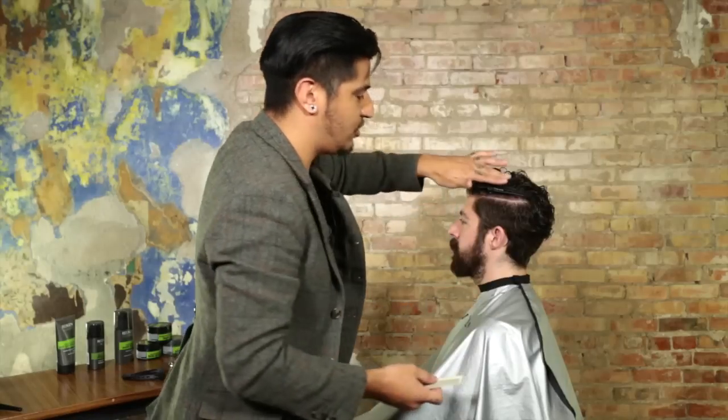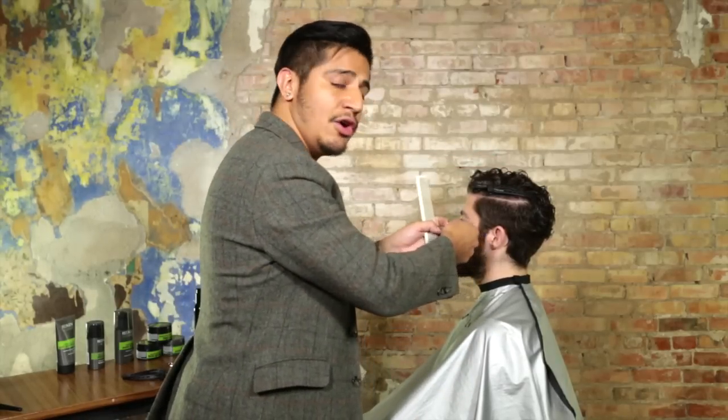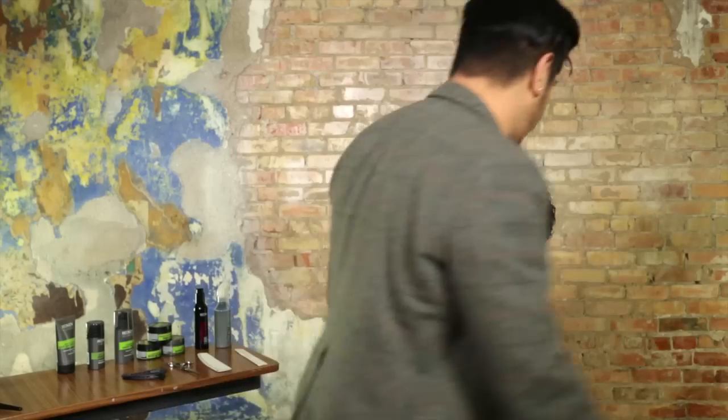Using the comb in addition with the clips, I've got a nice solid foundation now to come in either with a shear over comb technique, or maybe a clipper over comb technique, and I don't have to worry about this massive amount of hair falling constantly into the section that I'm working with.